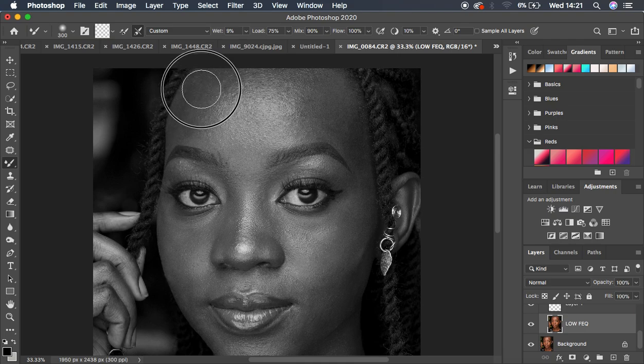Start blending the skin tones — you'll be blending the midtones, highlights, and shadows individually. Left-click and drag over the skin, adjusting brush size depending on the area you're evening out. We're harmonizing the skin tones in those particular areas.